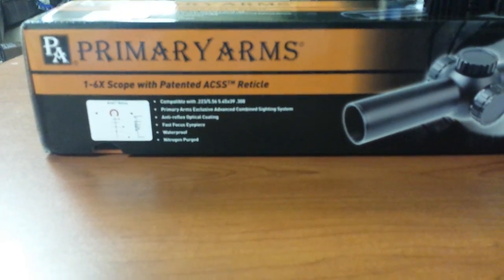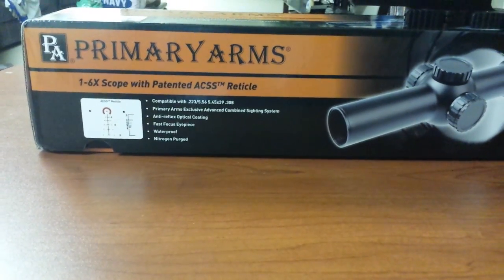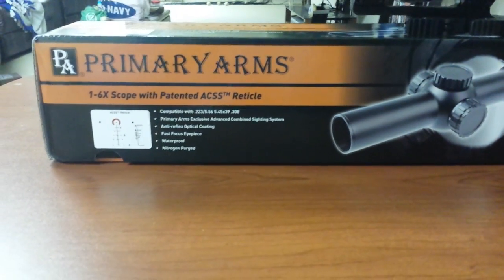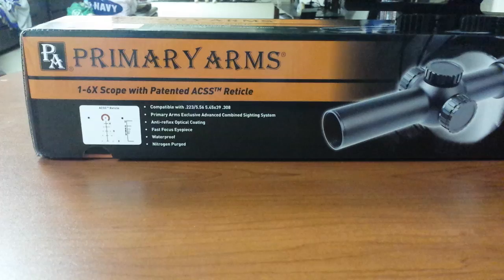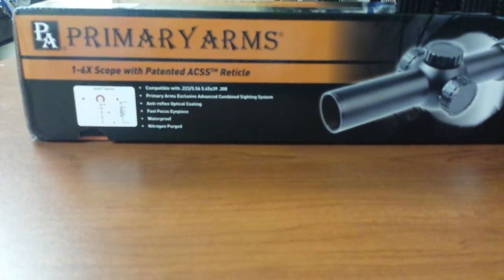Alright guys, this is going to be especially quick because I have to go to work. I just made a video before but it cut off towards the end — I took a lot of video and pictures with my phone yesterday at the range and wasn't paying attention to the storage limit.